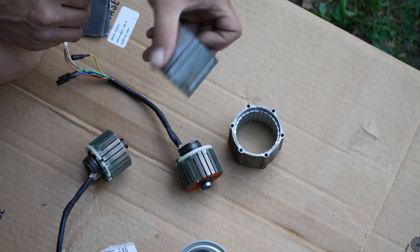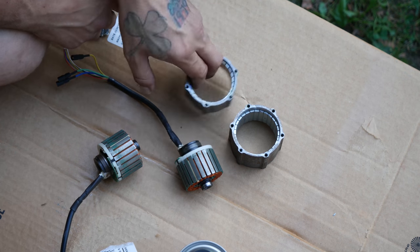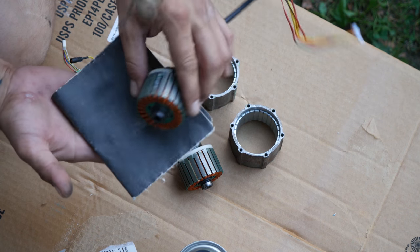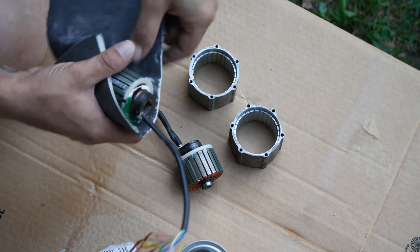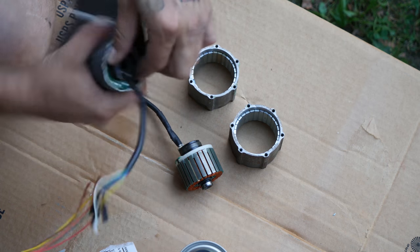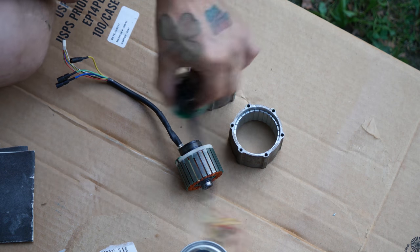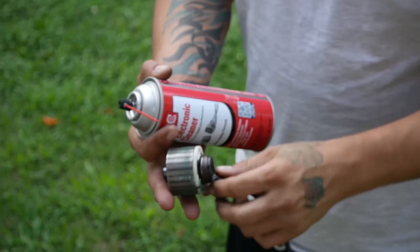Got the inside part of the motor, or the outer part of the motor — got the inside part. Now I have some real fine sandpaper. I'm not going to put any pressure on it, but I'm going to go around it and knock off any dirt that might be baked in there. This is real, real fine sandpaper. I'm going to do that to all of them, then I'm going to take the parts cleaner and clean it.